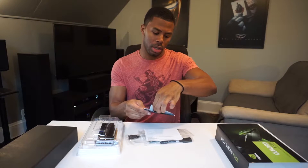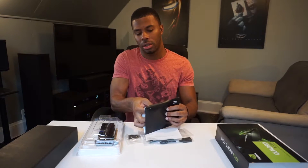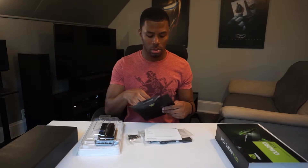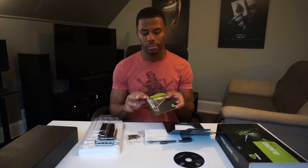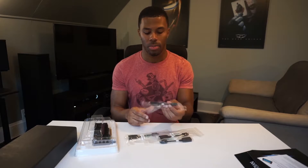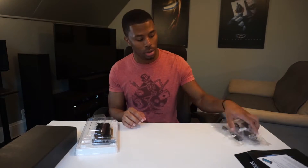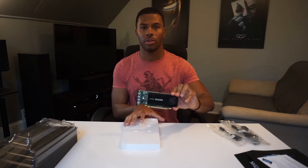You get a software and documentation pamphlet. It feels like there is a driver disk, a Quadro manual — blah blah blah, stuff you'll never use. Always download your drivers from their website; that disk could be very old. You also get four mini DisplayPort to regular DisplayPort adapters, since there are four ports on the actual card. And then the card itself.